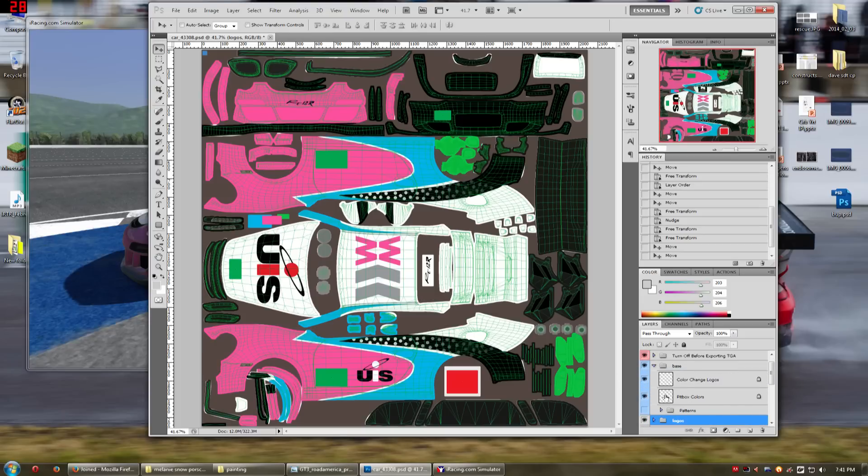The pit box colors — if I turn it on and off — is right up here and determines the color of the pit box. We're going to switch that off for now. The color changeable logos are the logos that change colors in the iRacing paint booth, and in this case they're the RT12R here and here. We want to get rid of those as well, so we're just going to switch those off.